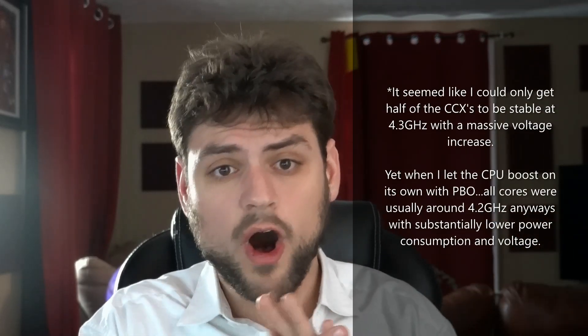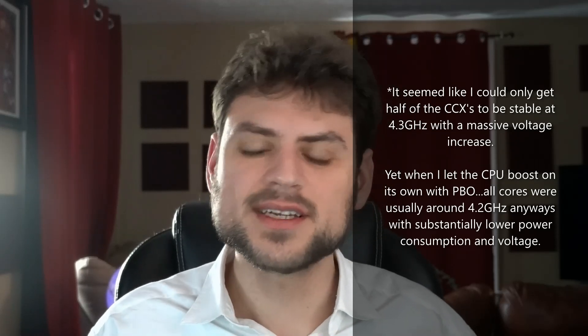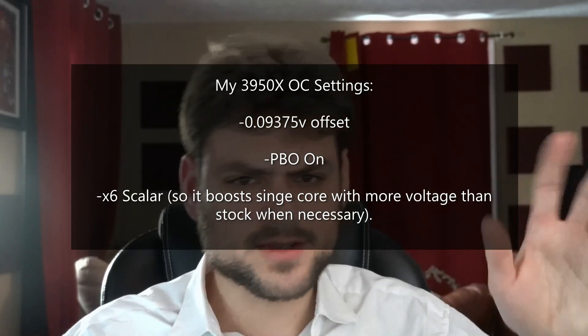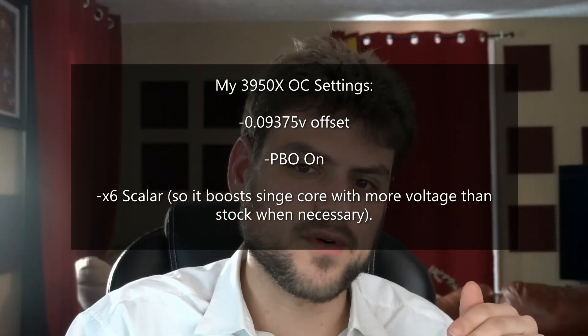There's really no benefit to all-core turbo overclocking unless I can get all cores boosting simultaneously to at least 4.3GHz. Some cores are already going to 4.5GHz, so if I sacrifice the top turbo of one or two cores, all of them had better be at 4.3GHz to get a net benefit - and that just didn't happen. I had to massively crank up voltage to barely reach 4.2GHz. What I settled on is a -0.09375V offset - a very slight undervolt where I didn't get a performance loss.